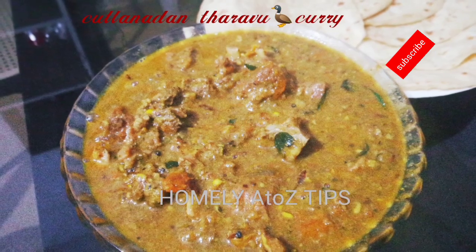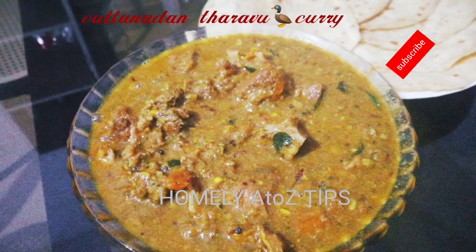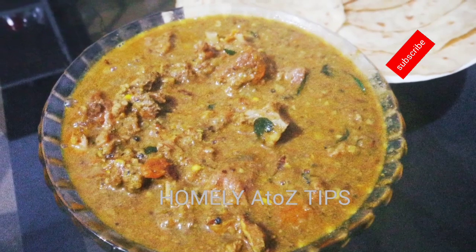Hello friends, I have a nice cooking recipe. We will be ready for the cooking recipe.